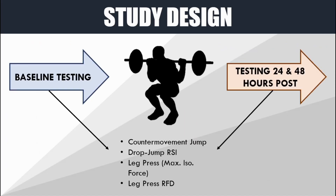The researchers wanted to find out if performance could be improved over the next two days after performing the jump squat session. They tested athletes before the training intervention, then 24 hours later and 48 hours later — using the same protocol for both the jump squat and resting conditions to see if jump squats could improve performance to a greater degree than simply resting. The tests used were the counter movement jump, reactive strength index derived from a drop jump, maximum isometric force from a leg press, and rate of force development from the leg press.